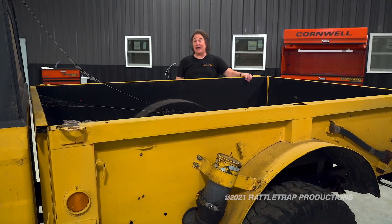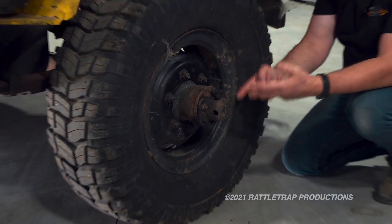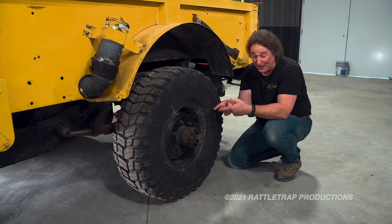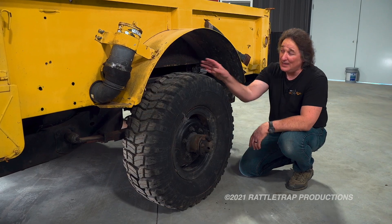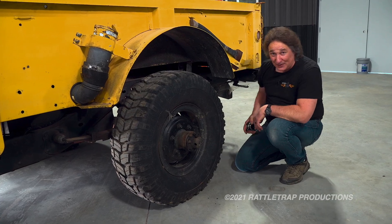So we are not going to swap the axles, but we are going to do something about those wheels. The problem with most military vehicles is that the bolt patterns are weird, so you're not going to find a custom replacement wheel for that bolt pattern in a catalog somewhere. You're going to have to have something custom made, which means you'll need to do some measurements and calculating to get what you want. Here's how to do it.